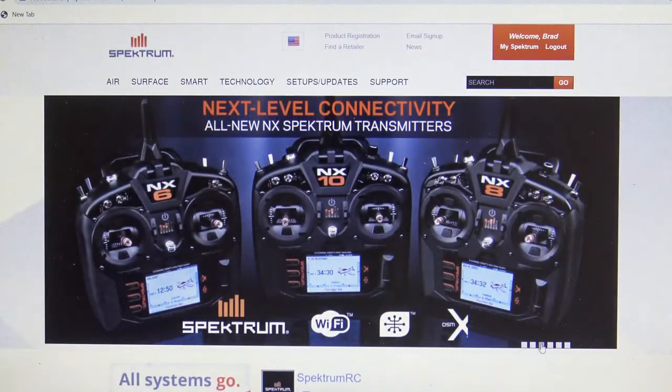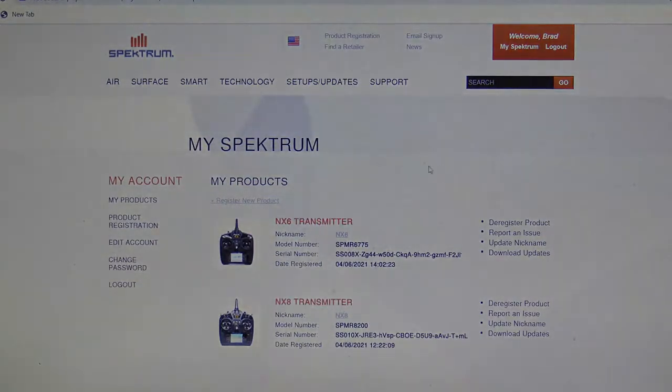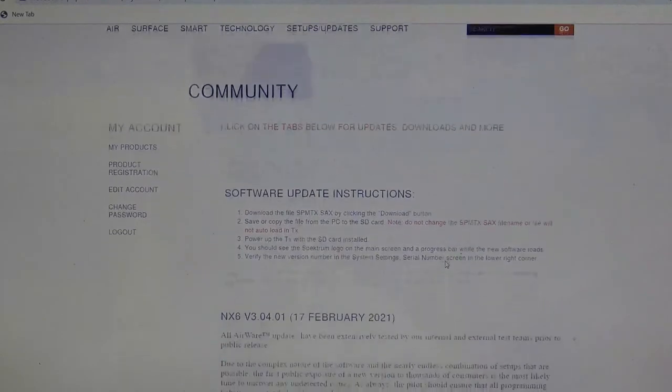Now when it comes time to update your transmitter to the latest firmware, all you have to do is go to SpectrumRC.com, log in, and go to My Spectrum. Here you can see all the items you have registered. You're going to pick the item you want to update — we're going to do the NX-6. Go to Downloadable Updates, which will give you a list of updates that are available.